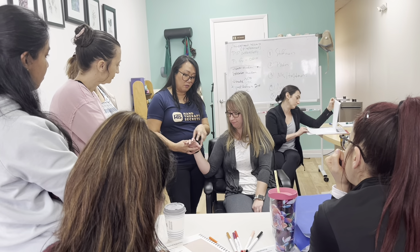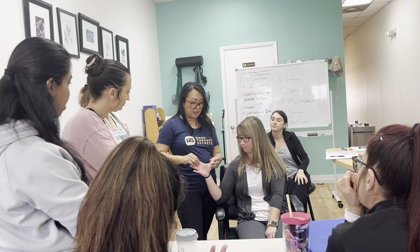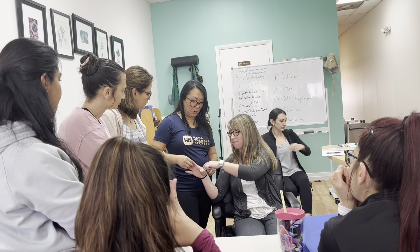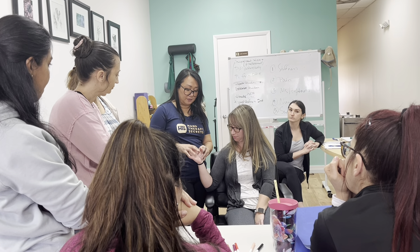The thumb plays a big role with your index finger because it also has a ligament that ties between the thumb and the index finger. So maybe she doesn't have enough mobility here. She did mention some pain around here too, so that makes sense. The thumb and the index finger play a role together, so you want to stretch and check her intrinsics.